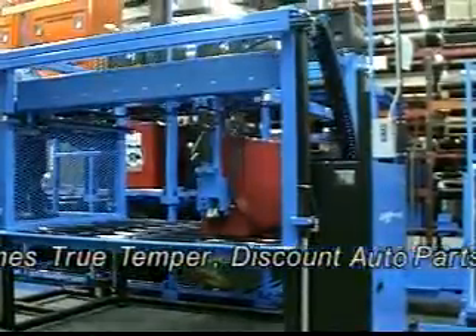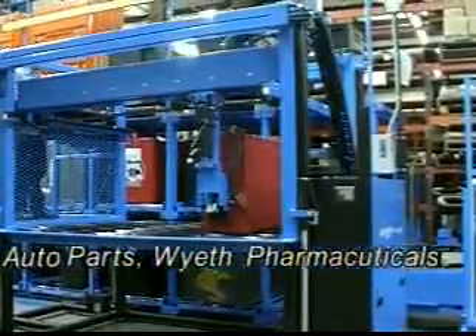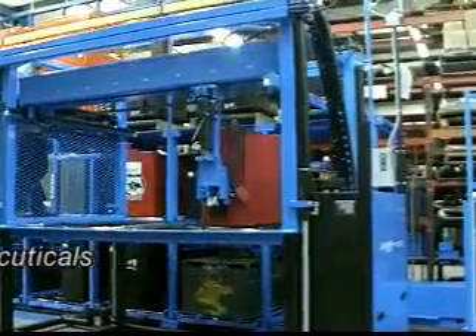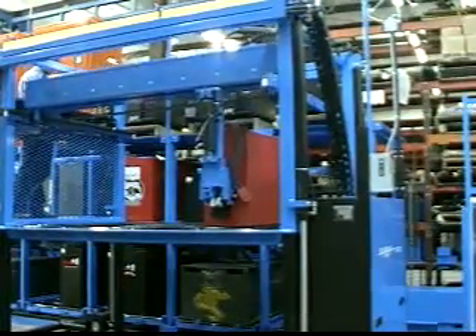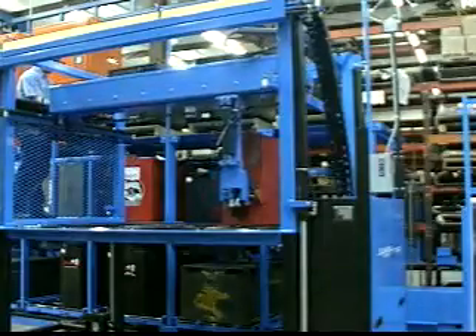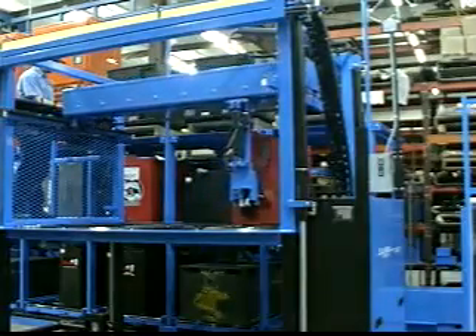Gildan, Ames True Temper, Discount Auto Parts, and Wyeth Pharmaceuticals have also purchased Cube Master systems. Amazon.com, Staples, and QVC have each purchased three Cube Master systems in the past year.